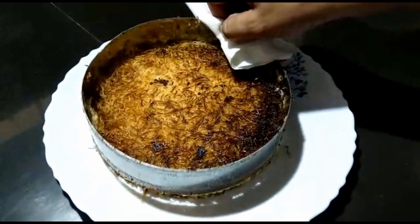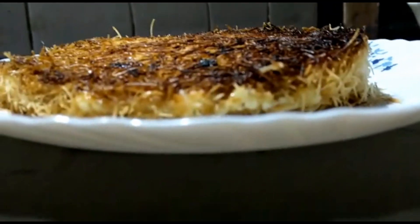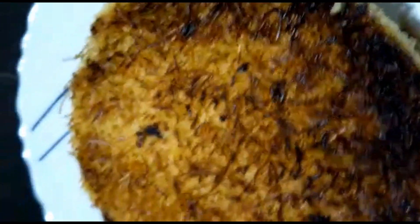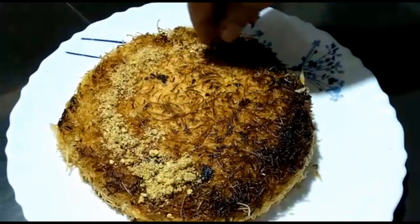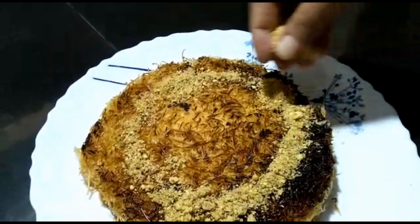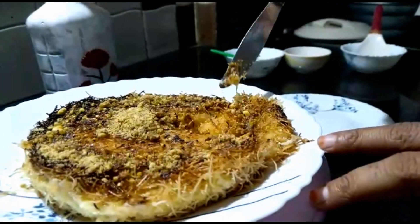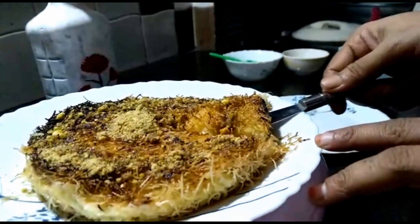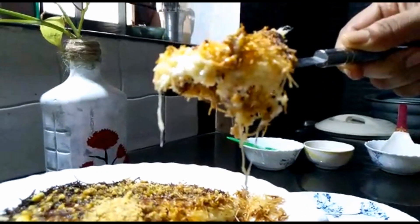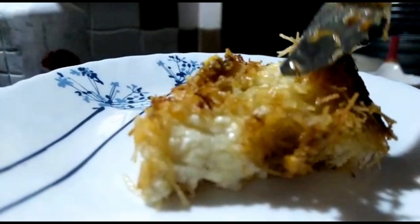We are ready — we have finished the Kunafa and arranged it on a plate. This is great, it has a really original taste. If you want to make a decoration, cut a piece and put the other filling at the back. The beef, cream, and fresh cream will melt beautifully. Put the sugar syrup at the back and add it into the bottom.